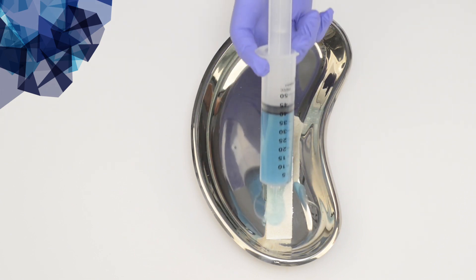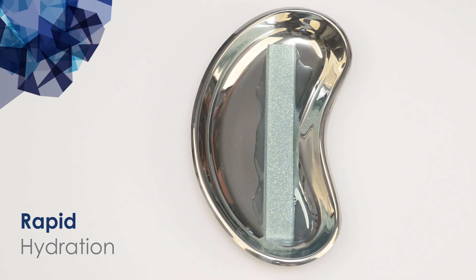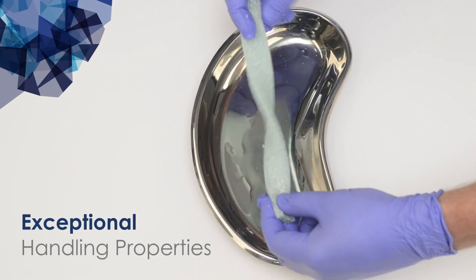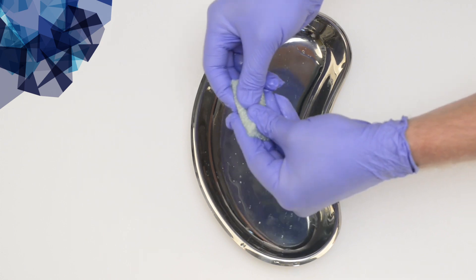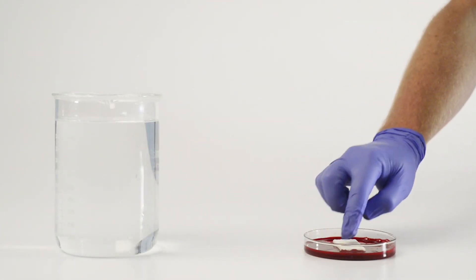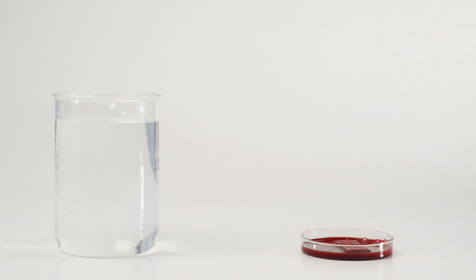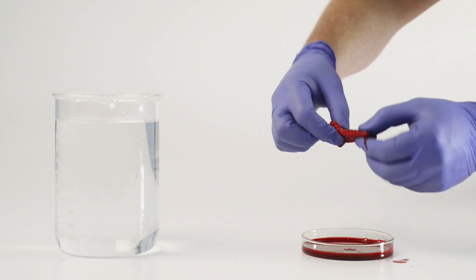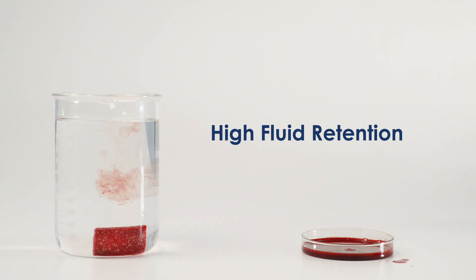The bovine type one collagen carrier provides rapid hydration and exceptional handling properties. The strip hydrates quickly in blood and demonstrates high fluid retention.